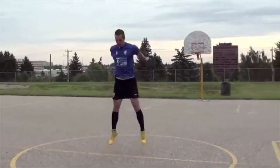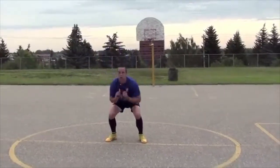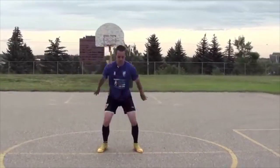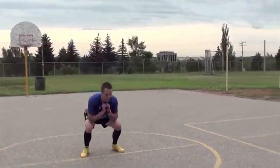Arms to my side, push up. Good. Keep that rhythm. Remember power — push, push. Five more. Four. Three. Two. One.